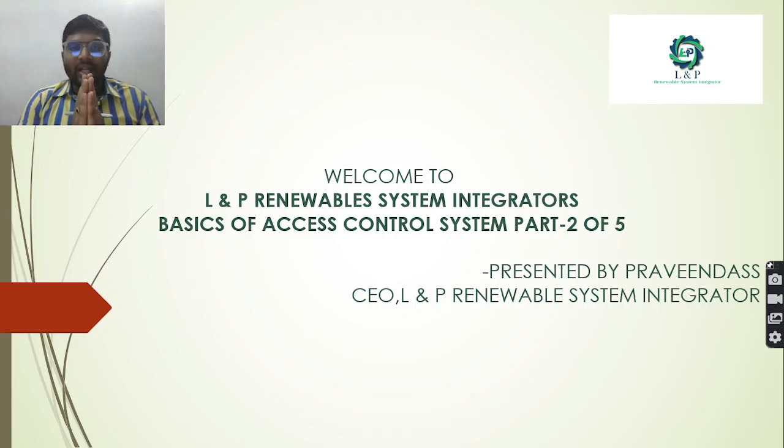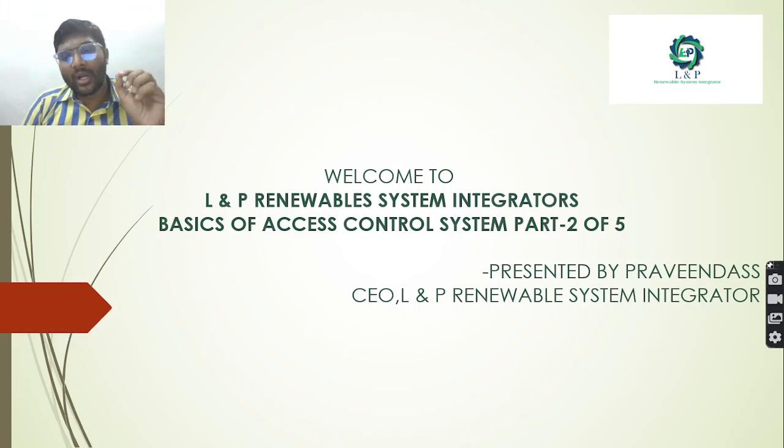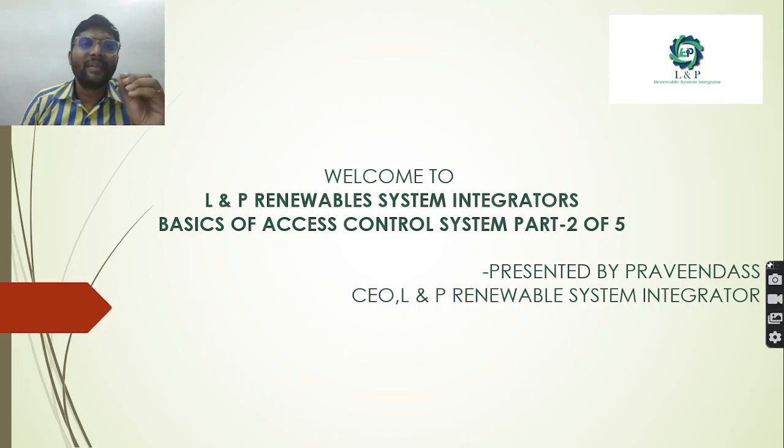Welcome to LNP Renewable Statement Center. Today we are going to discuss some of the basics of access control system part 2. If you have missed part 1, please subscribe to our channel. In our channel we will be creating basics of access control system parts 1 through 5, so that whatever you missed in part 1, by accessing our playlist you can listen to that part 1 also.